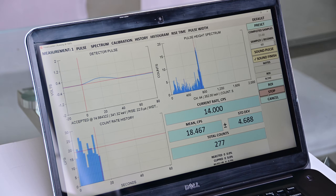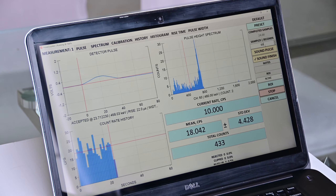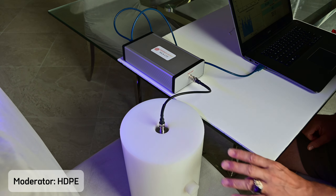Now if you have a neutron source present, you will see the PulseCounter software building a perfect thermal neutron spectrum. To complete the measurement, click Stop or let the time of the measurement run out.